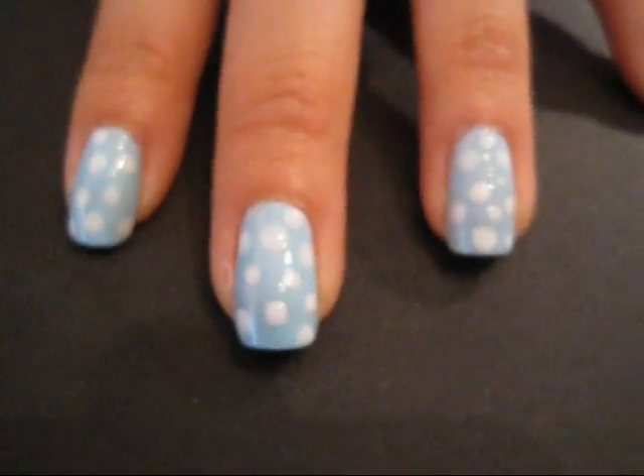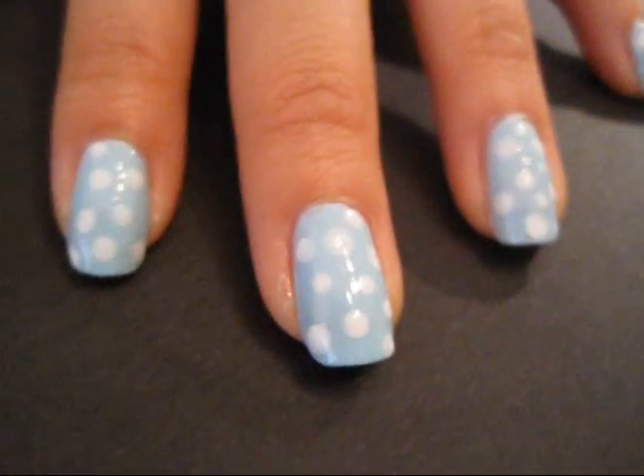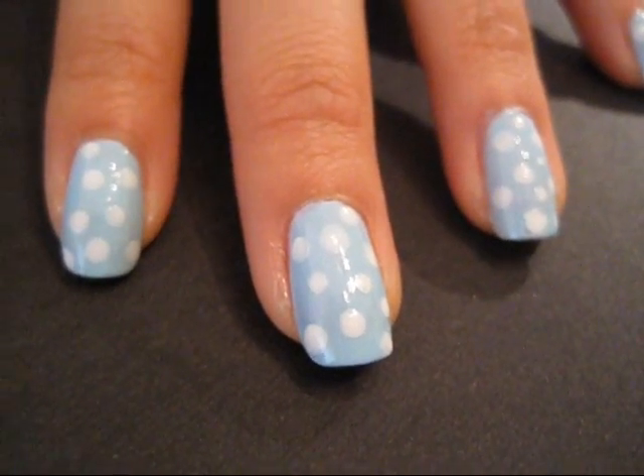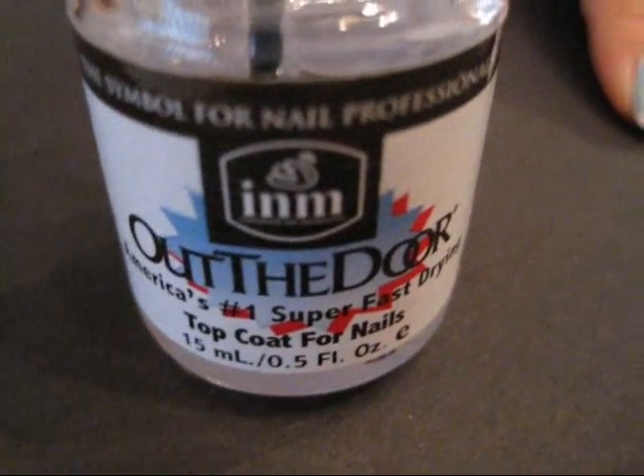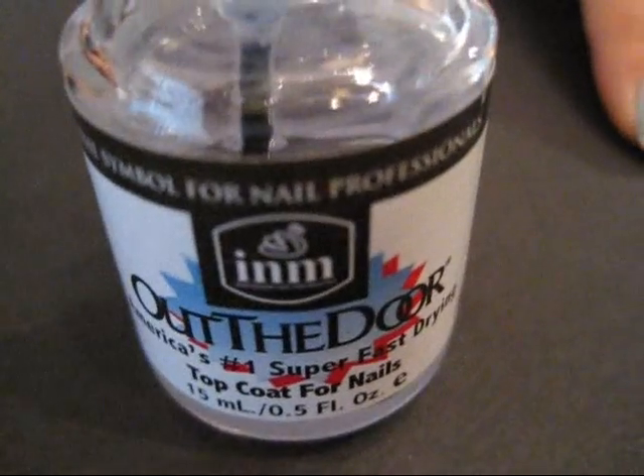Now that we've placed all the little dots on all the fingernails, we're going to put on a top coat. You can use whatever top coat you like, but I'm going to use the Out the Door top coat — I also like Orly or one by OPI, but this is a recent buy. Make sure all the little white dots are completely dry before applying the top coat, otherwise they're going to smudge. And that's it!